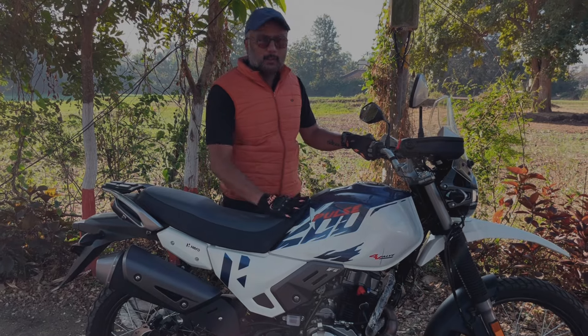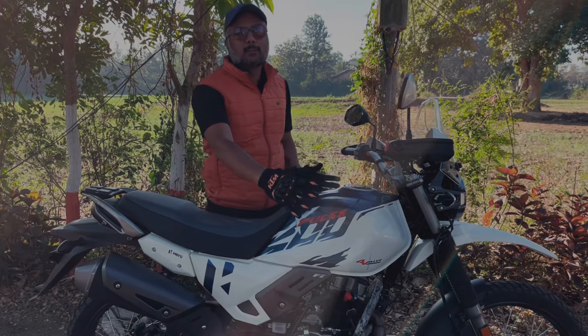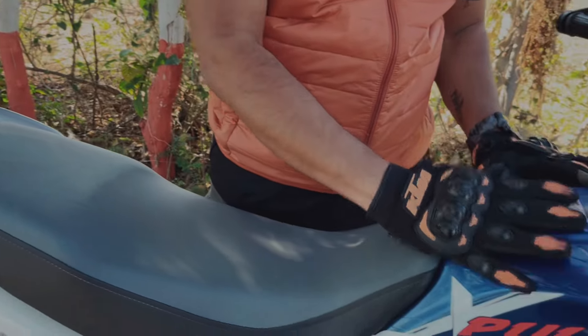The design of the seating position is done keeping off-roading in mind. The petrol tank design and proper inline of the bike from an off-roading perspective ensure the rider maintains control and does not struggle while riding.